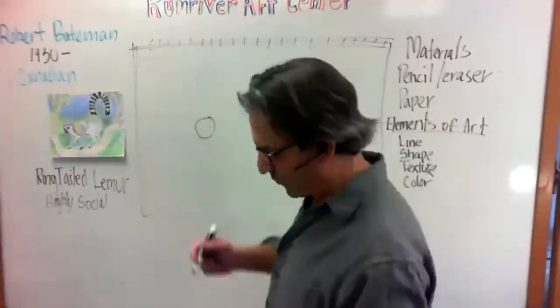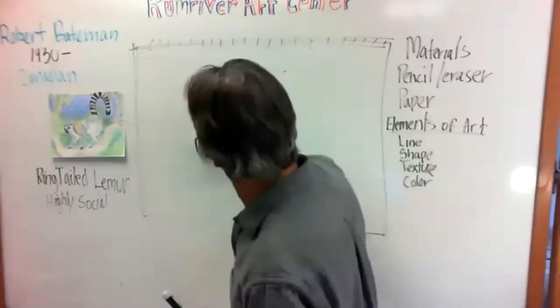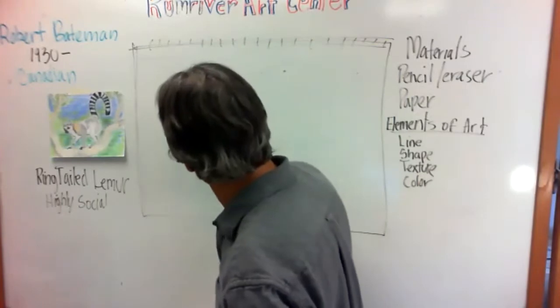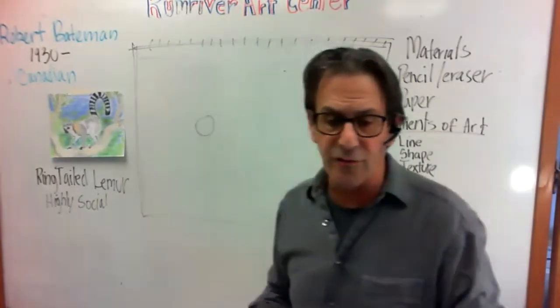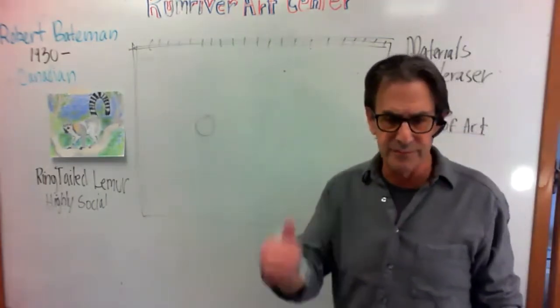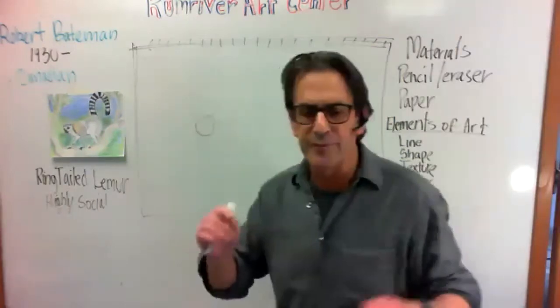Okay, so we're going to start our lemur today. We want to start with the circle — everybody's got a circle for the head, about that size, not too big.